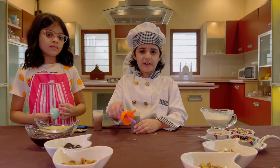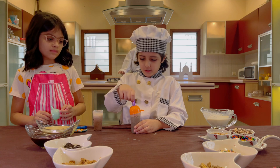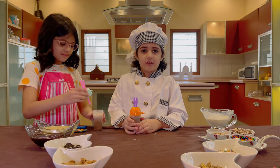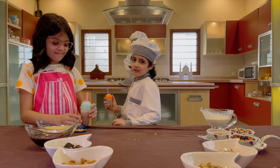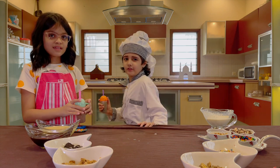Guys, first we need to close it. Now we need to put it in the fridge. Okay, let's put it in the fridge. Let's go.